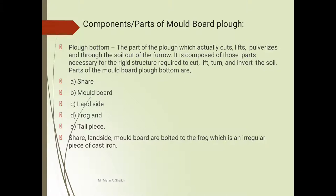The plow bottom is the part of the plow which actually cuts, lifts, and pulverizes the soil, throwing the soil out of the furrow. It is composed of those parts necessary for a rigid structure required to cut, lift, turn, and invert the soil. The parts of the moldboard plow bottom are: first, shear; second, moldboard; third, land side; fourth, frog; and last, tail piece. The shear, land side, and moldboard are bolted to the frog, which is an irregular piece of cast iron.